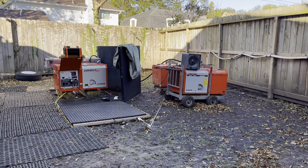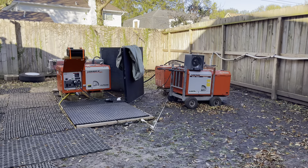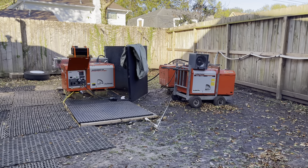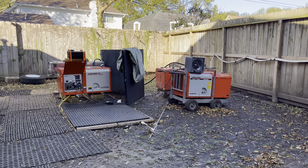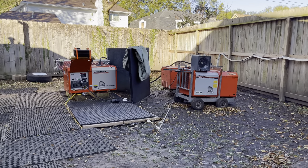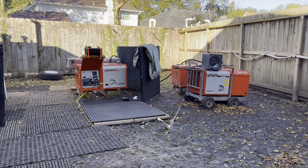I'm running the Kubota GL7000 under load and exercising it using an improvised load bank. There's a 5600 watt 240 volt heater that I have connected using the L630R outlet.